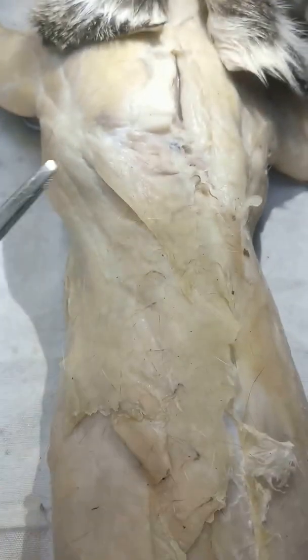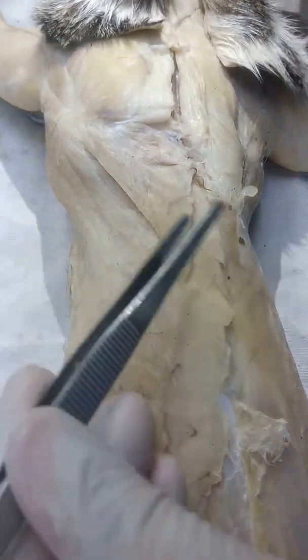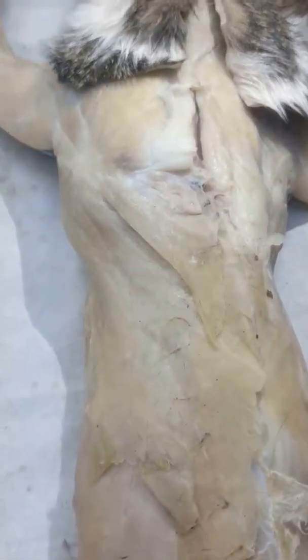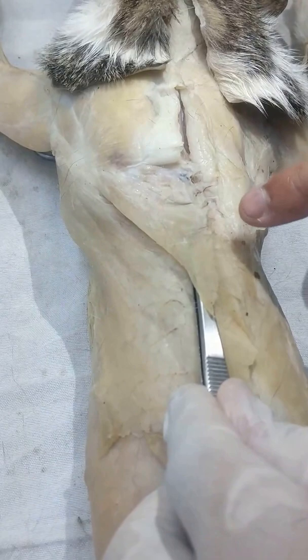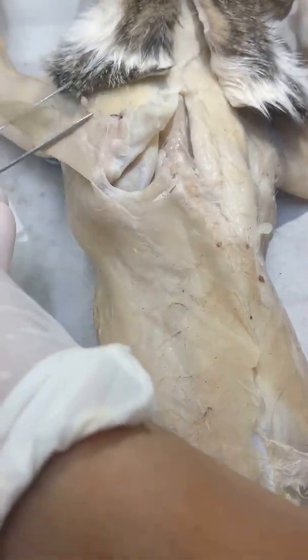So what you'll do is loosen the fascia here. See, it doesn't loosen easily. Then you cut along the mid dorsal line. When you cut, it needs to be loose like that so that what you'll be separating is just the spinal trapezius. So once you've lifted the spinal trapezius, you can now deflect it like this.